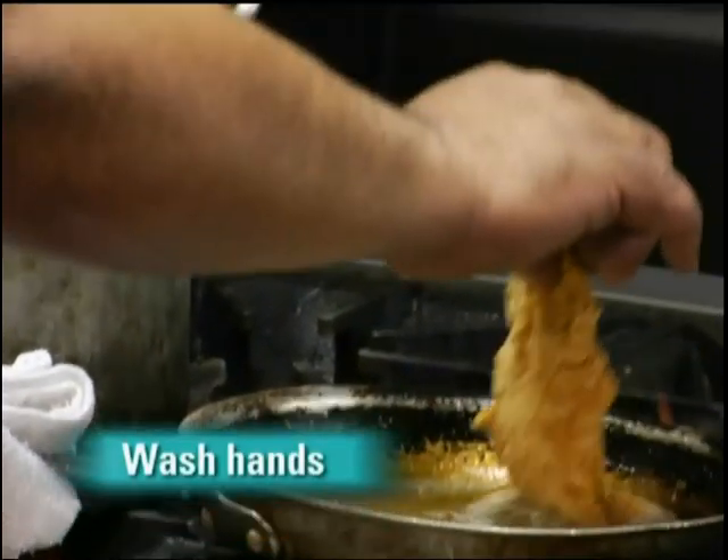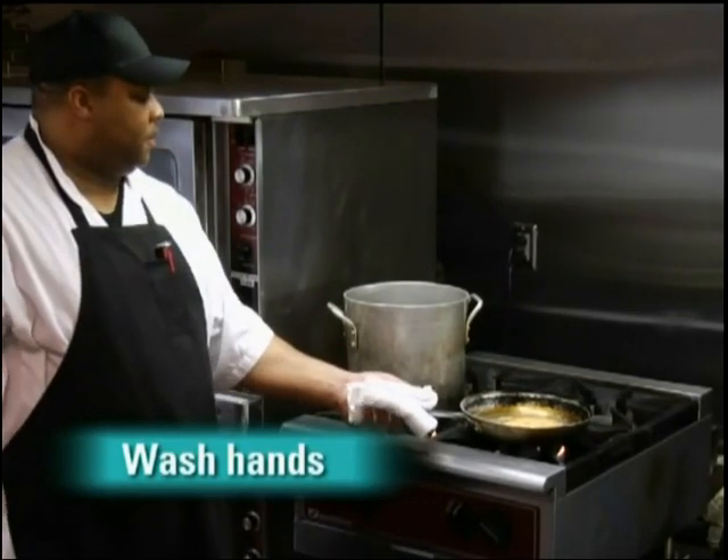Lastly, you should wash your hands before and after handling raw meat, poultry, and fish.